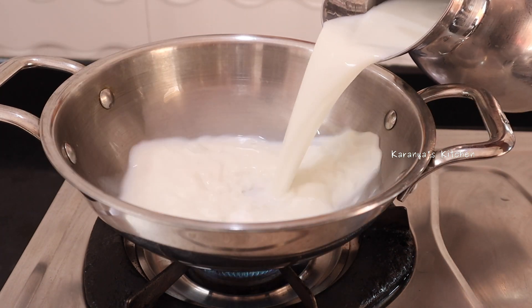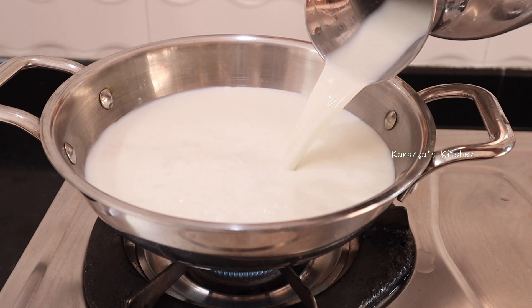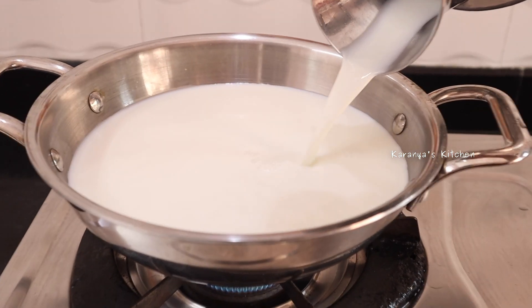I am using 1 liter of milk. If you have done that, you will have to reduce it to half a liter.